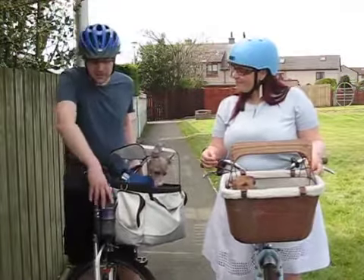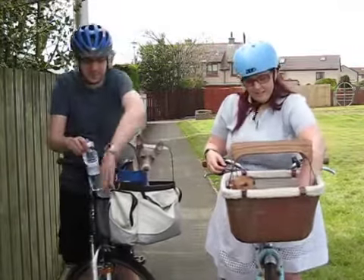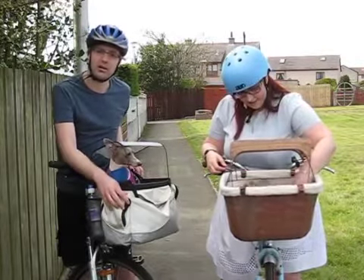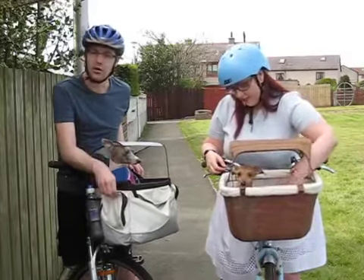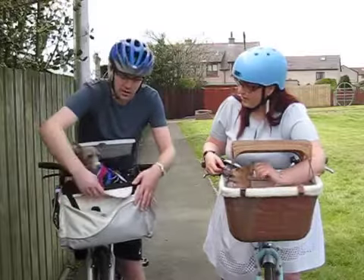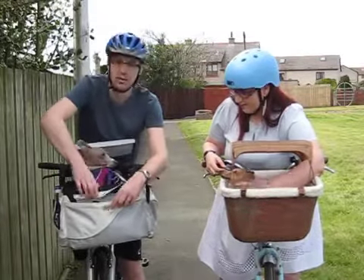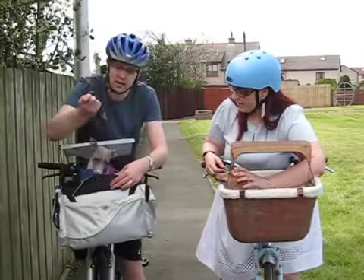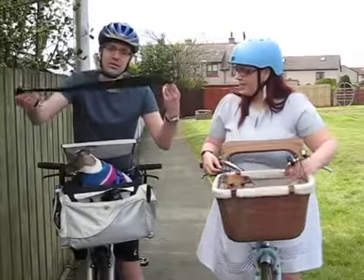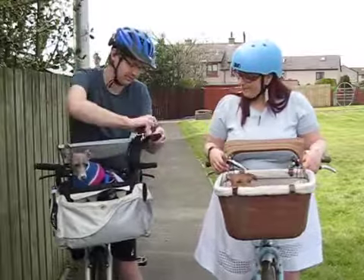Starting on my right, we have a mesh pocket where I keep a water bottle for the dogs. There's a small zippered pocket where I keep a bike lock and often my wallet and keys. In the front there's another large pocket the entire width of the bag — the buckle is actually broken but it still works. It holds dog bags, and I usually keep treats in there as well.